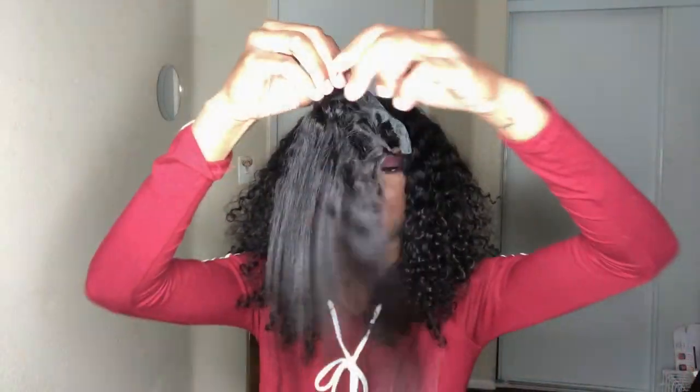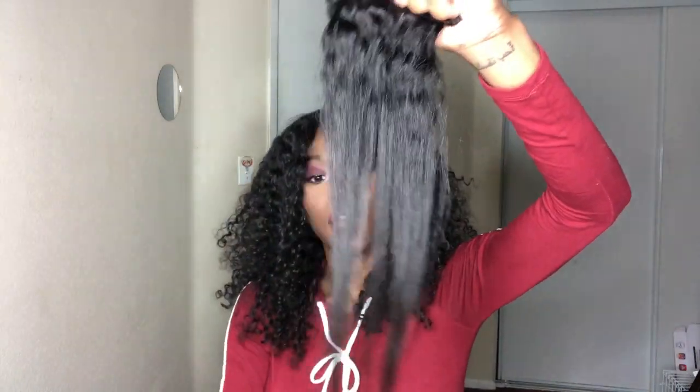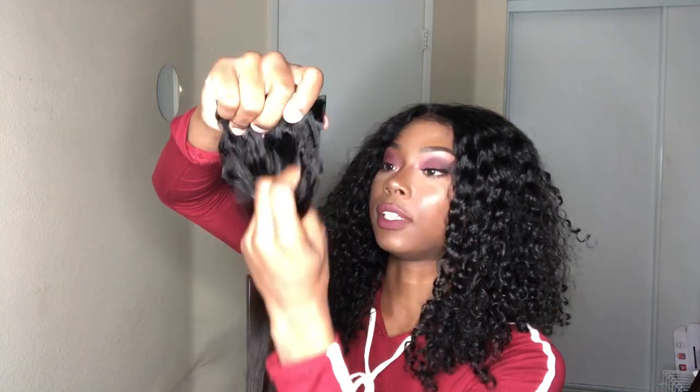I just straightened the bottom — I only really went through it once or twice. This is how it looks when it's halfway straightened. I wouldn't really straighten curly hair; I don't like how it looks when you straighten it because most of the time it doesn't go back to the way it was before.